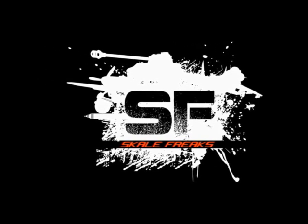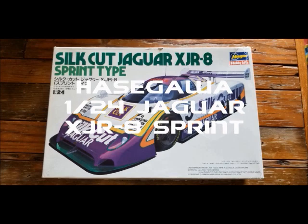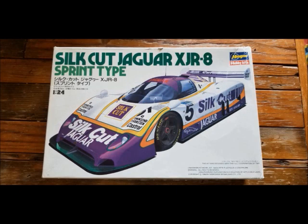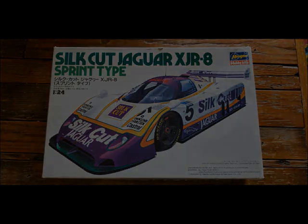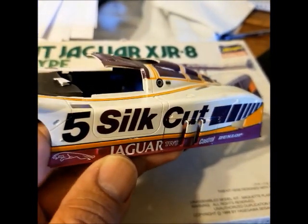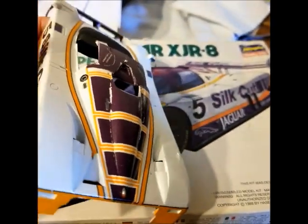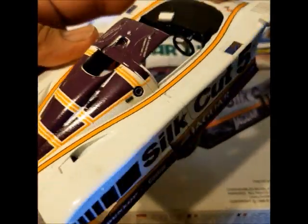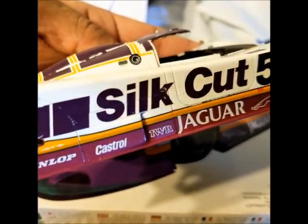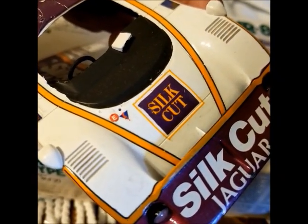What's up, you guys? Welcome to another video on my channel, Scale Freaks. This is Daniel. This time I want to go with a video on race weathering. A long time ago I decided to put together this Jaguar Hasegawa. I got really frustrated with the decals — they're pretty messed up, super thin. I got frustrated and threw the car away. Now I decided to put it back together and show you guys how to weather a race car.